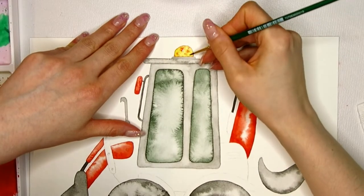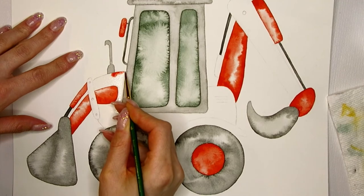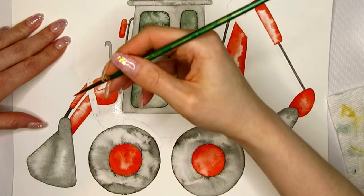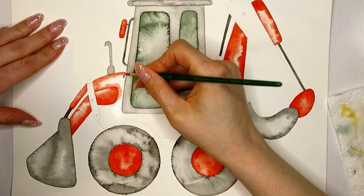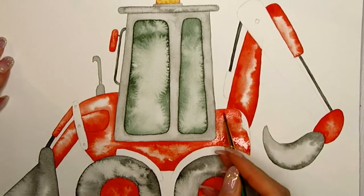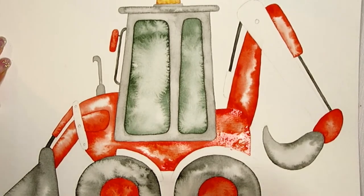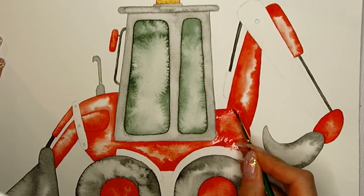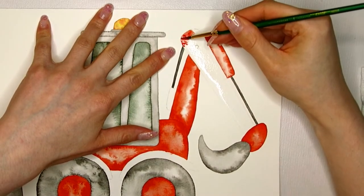All the red areas dried pretty quickly, so I can now move on to the body of the vehicle. As before, I'm working in sections — I wet the entire area and work my way around the body painting one section at a time. If an area happens to be too dry by the time I get to it, I just pre-wet it with clear water again. I want this part of the vehicle to look really busy and interesting, so I'm dropping in more intense pigments in some areas and also dropping in water in others.